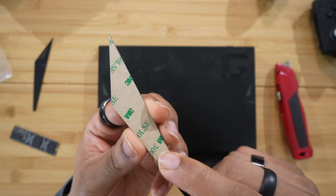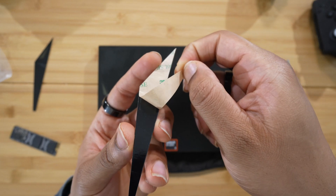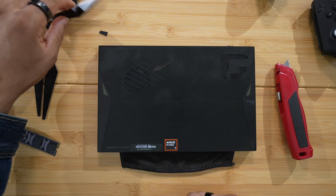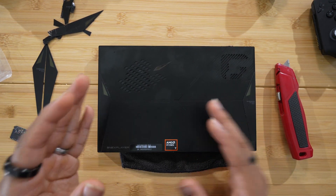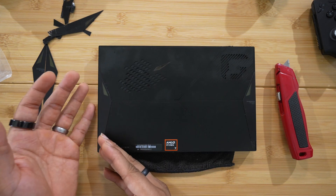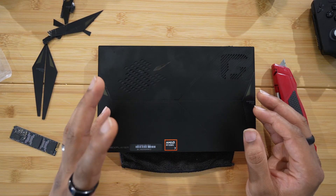If you look at this 3M tape here, it's covering all of the adhesive on the back — and it's a lot more than you would expect. Now it's on me for underestimating the procedure, but I feel like One X Player could have done a better job in their video explaining how to get in. They didn't even show a heat gun, and I'm a hundred percent sure they had to heat it up — or the version they used didn't have adhesive — because you definitely need to heat this thing up to get that adhesive a little bit looser.